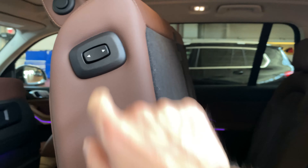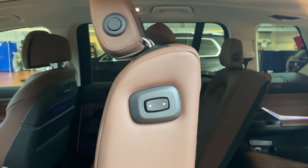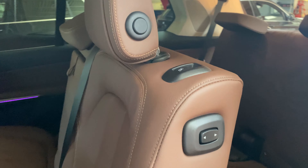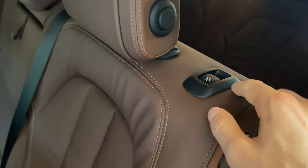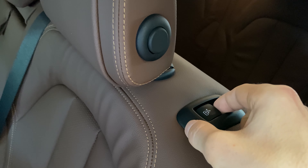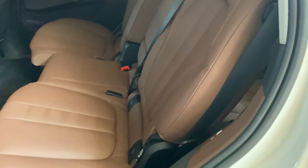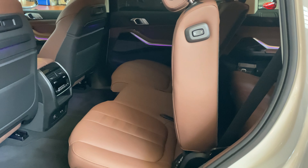You can also fold the seat flat from this area of the vehicle. That button is located on the top of the seat itself. By pulling on this button here, it will slide the row back as far as it can go and pivot the seat down to a flat position.